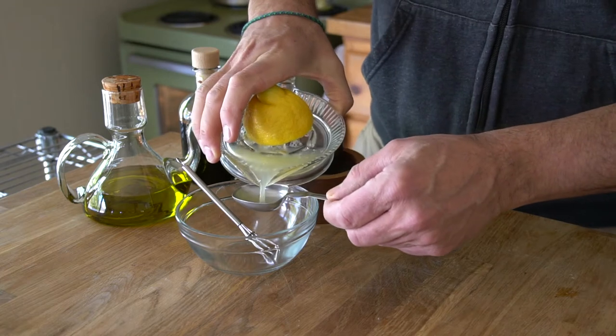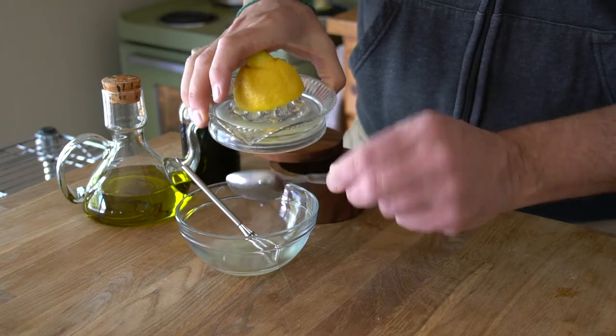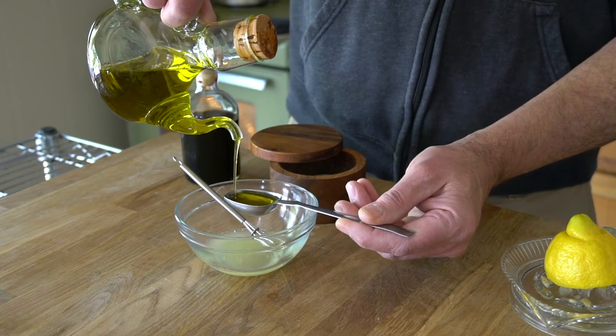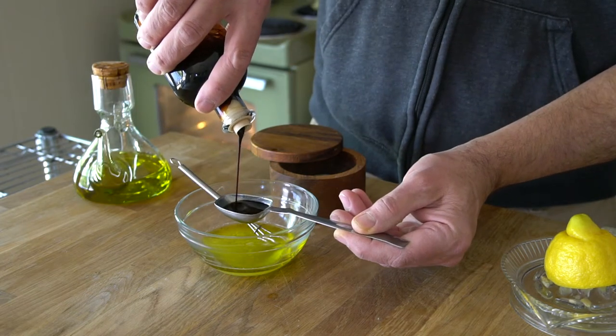Let them cool completely — try not to snack on them, though if you do they're pretty delicious. Nuts are done, let's make a dressing. Into a small bowl, the juice from half a lemon — about two tablespoons — then two tablespoons of extra virgin olive oil plus one tablespoon of aged balsamic.